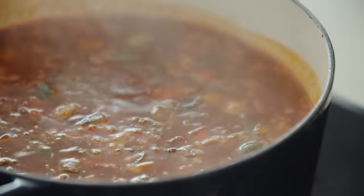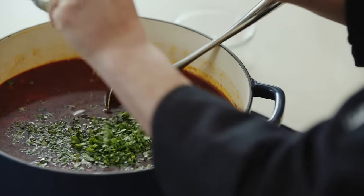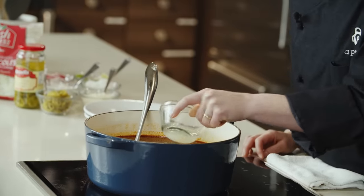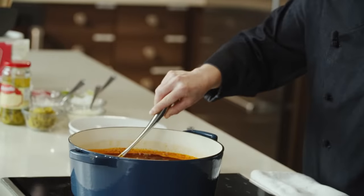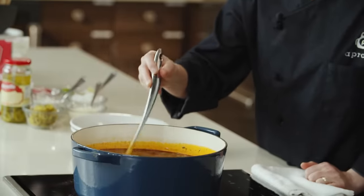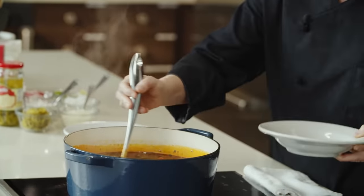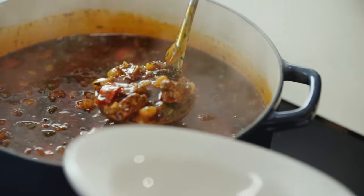All the flavors have had time to marry — let's take a look at the pozole. Wow. We do need to garnish this soup, so we have some cilantro. To balance out some of the heat from the chilies and also bring out the sweet corn, we're going to add lime juice. Give this a stir. Now we can ladle this up into our bowls.